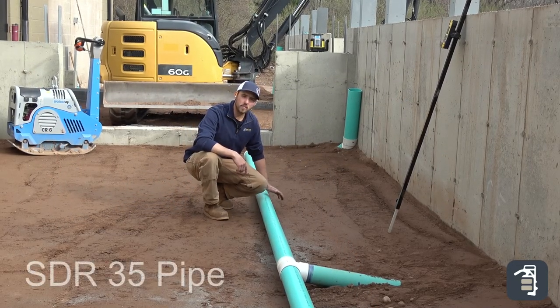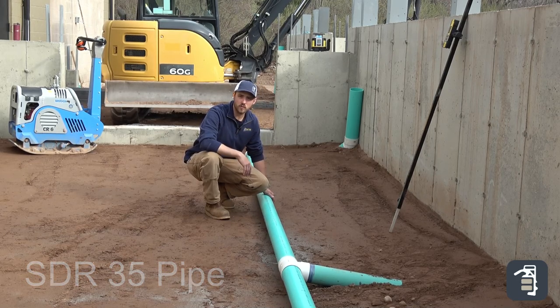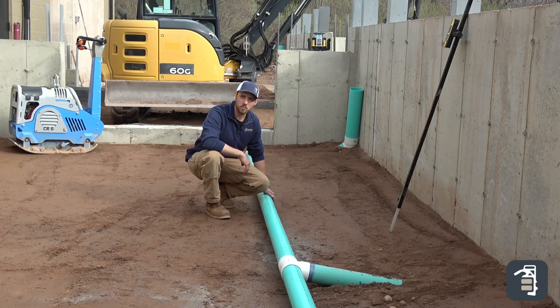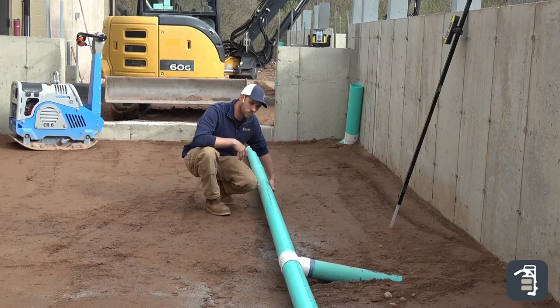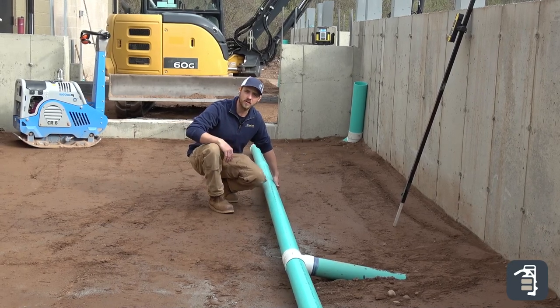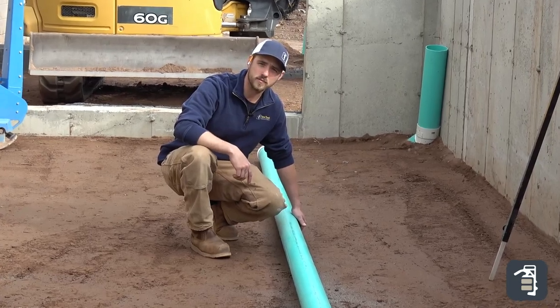With our pipe work here, we have a perforated SDR 35 pipe. We're possibly going to be running forklifts and heavier equipment in here, so I want to make sure we're using heavy-walled pipe. We're going to keep the pipe up off of the ground so that any silts from this area will not build up inside and clog our pipe system.